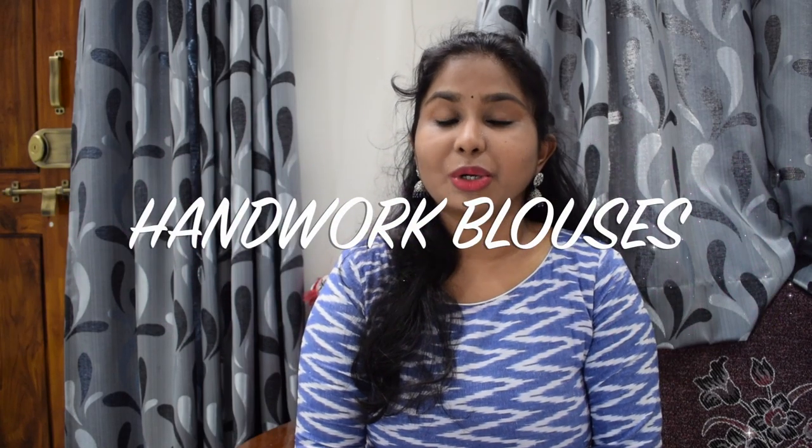Hi guys, welcome to Happy Space. In this video, I am going to show my embroidered handwork blouses.